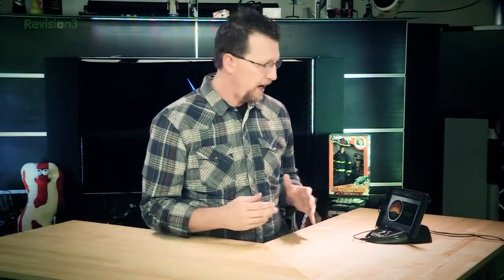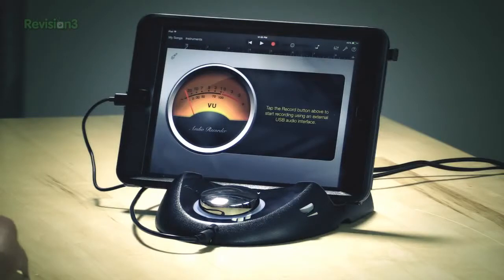The Griffin Studio Connect retails for $149, but you can find it for around $100 online. It features a really nice simple form factor that allows you to have MIDI in and out for your iPad or iDevice, audio in and out, and a stereo headphone jack with a volume control. It lets your iPad and its apps function as a true MIDI controller.